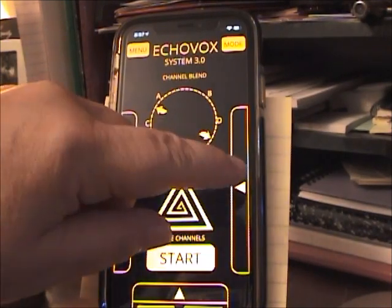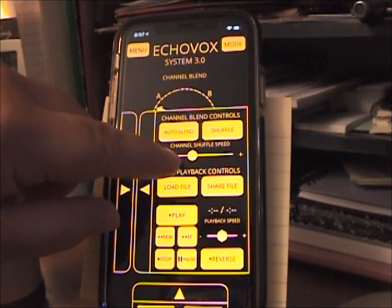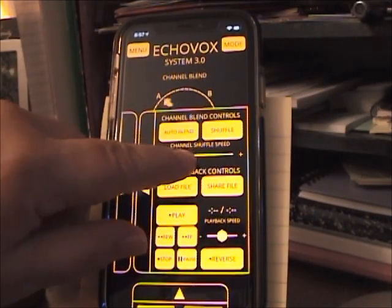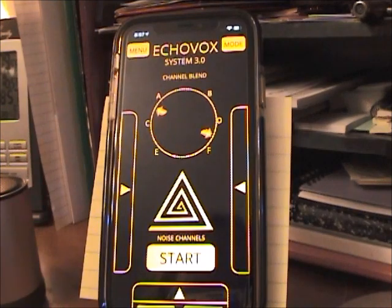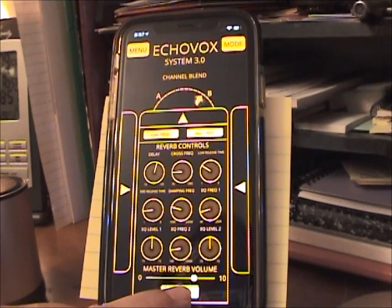I go ahead and do all my settings. I use AutoBlend with about just below half speed, sometimes a little slower. This is what it looks like — a good size clip. This is my reverb. I start the reverb and I usually run it about three quarters.